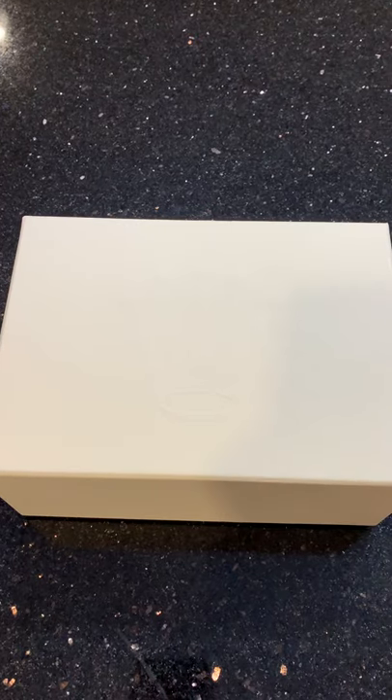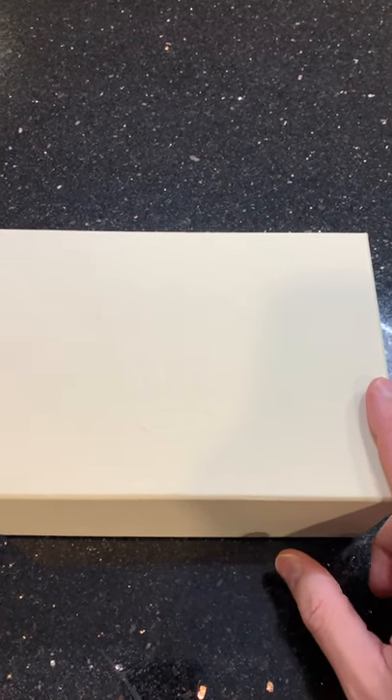We're going to do an unboxing of the Rolex Datejust 36 millimeter, the two-tone with the Wimbledon dial. Waited about seven months to get it, got it from a good friend of mine who owns a jewelry store. If you guys are interested, I'll throw his link in there — maybe he can hook you guys up too.